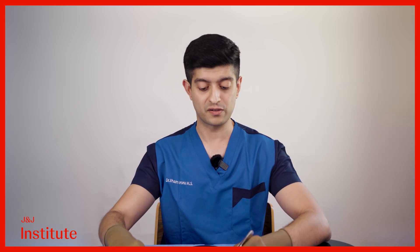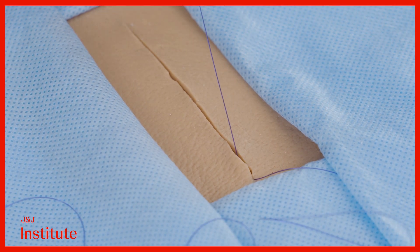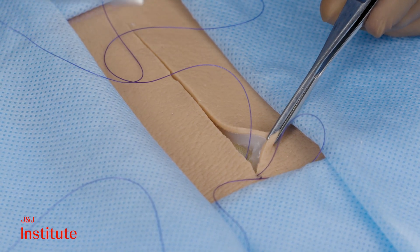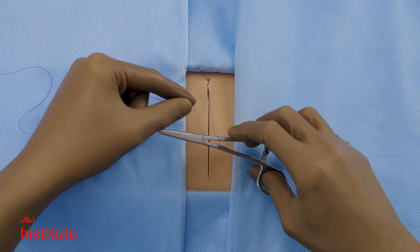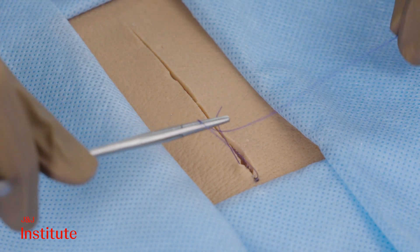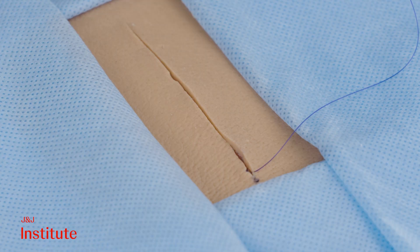The closure begins at the far end of the incision with small bites parallel to the skin surface. The bite on the opposite side is usually taken in a reverse fashion. The suture is tied as usual with a surgeon's knot with another half hitch on top for additional safety. The short end is then cut flush, and as you can see, the knot gets buried down into the incision.